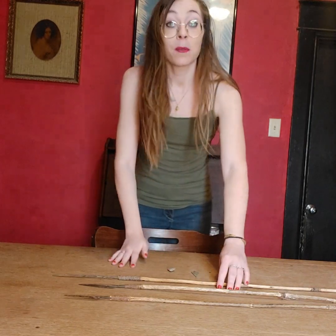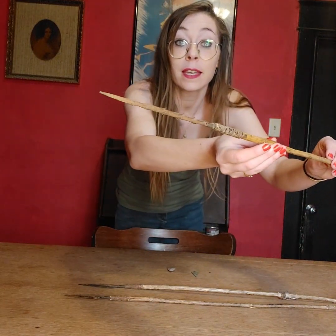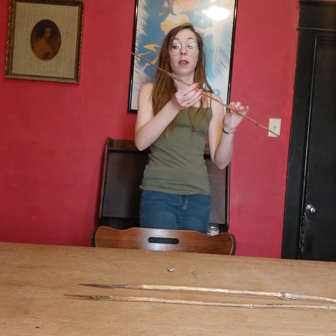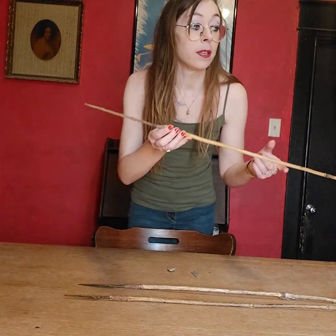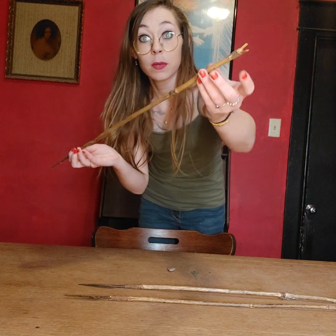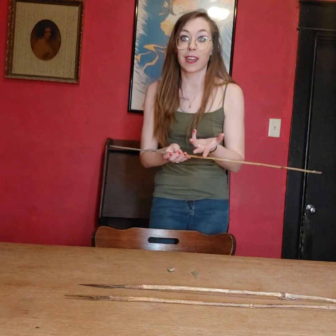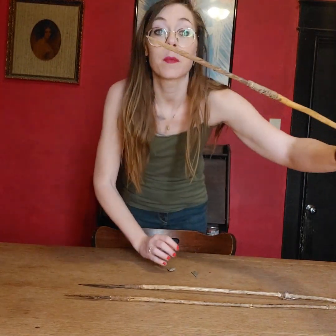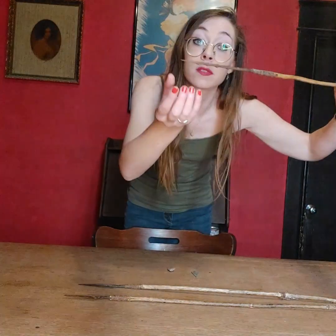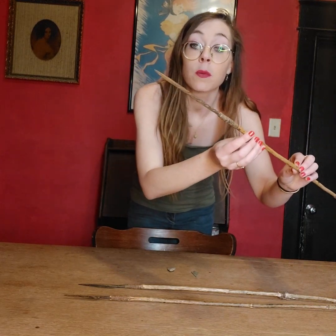My favorite one out of these three is this one right here, and this would have actually been a war arrow. The shaft is reed, and we have the fletching here — there's fletching on all three of these. The fletching would have most likely been rabbit gut, but they would occasionally use even rat gut. To show off this arrow a bit more because it is unique, you have the barbs here.